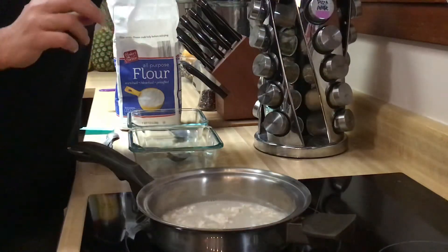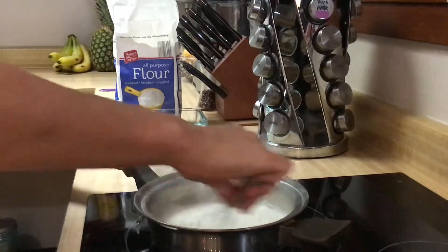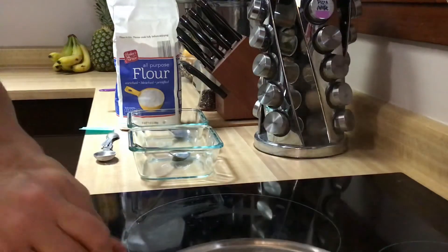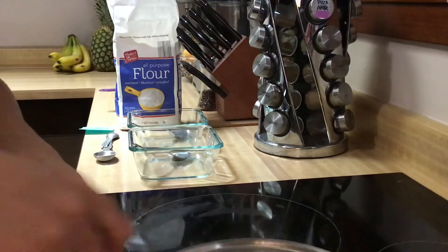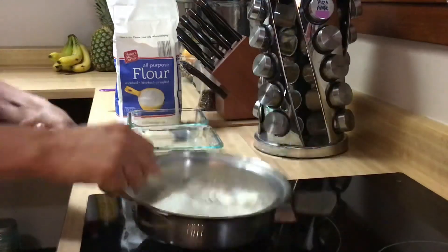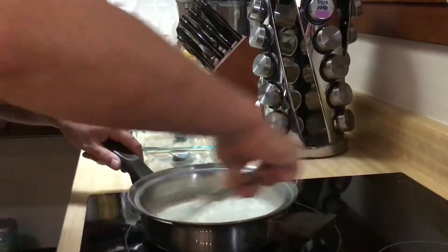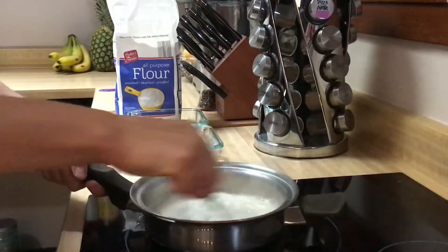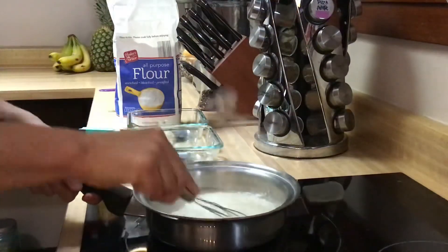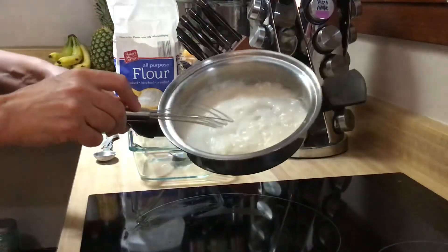This stuff gets really sticky — you do not want to let it sit on the counter. I'm grabbing my whisk to get the lumps out. My stove works really hot so I'm turning that down to a little lower than medium. You can see it's thickening really fast. You can do this with a fork if you don't have a whisk. Stir as fast as you can — it's already starting to thicken.